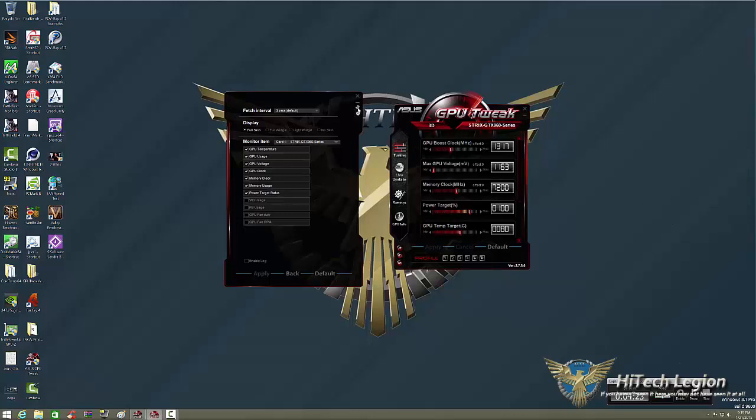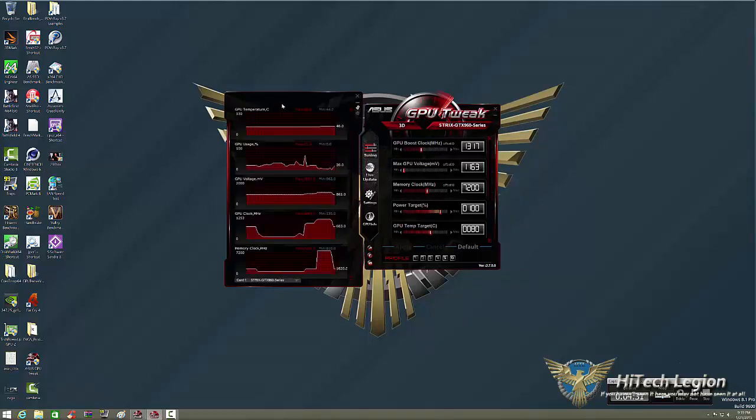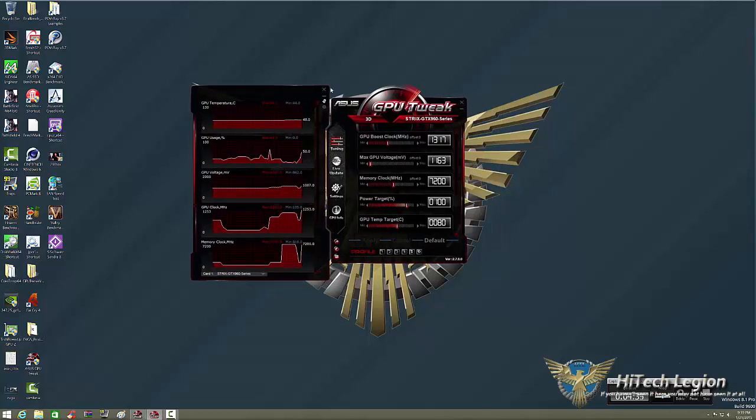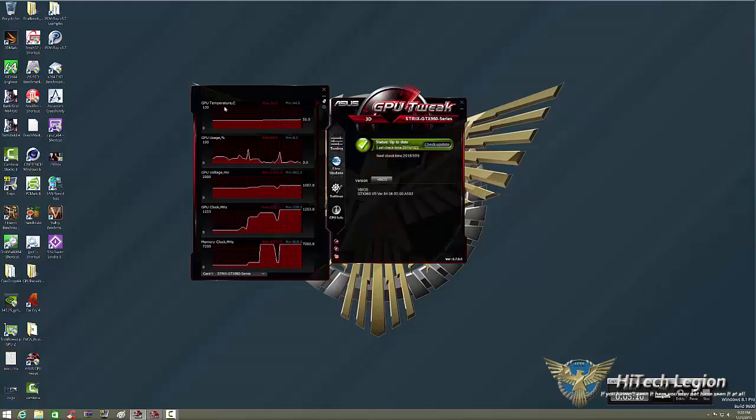You can separate the monitor from the tuning area if you want. Now let's go to the tuning area — it's a nice interface with GPU Tweak on top, showing the Strix GTX 960 series. You can change skins if you like. We're on the tuning screen right now, and I'm on Advanced mode. Let me put it on Standard — when you first boot this up, you'll only see three settings. There are other ways to add more to the standard screen. Let's look at Live Update, which will check for updates once a week, once a month, or once a day.